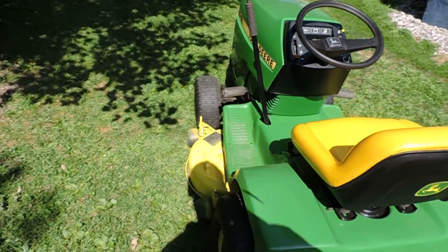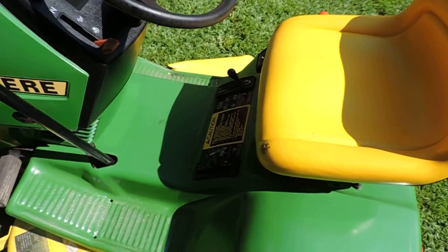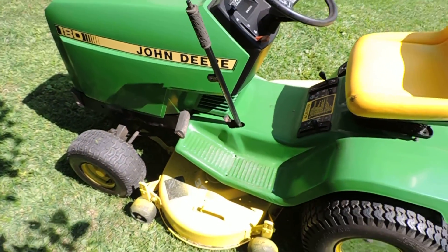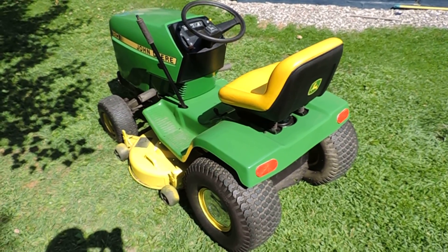I was wondering what that noise was - it's a bunch of motorcycles going by. See where I'm cutting? No scalping now. Thank God. That's my toy. Now I can use it.